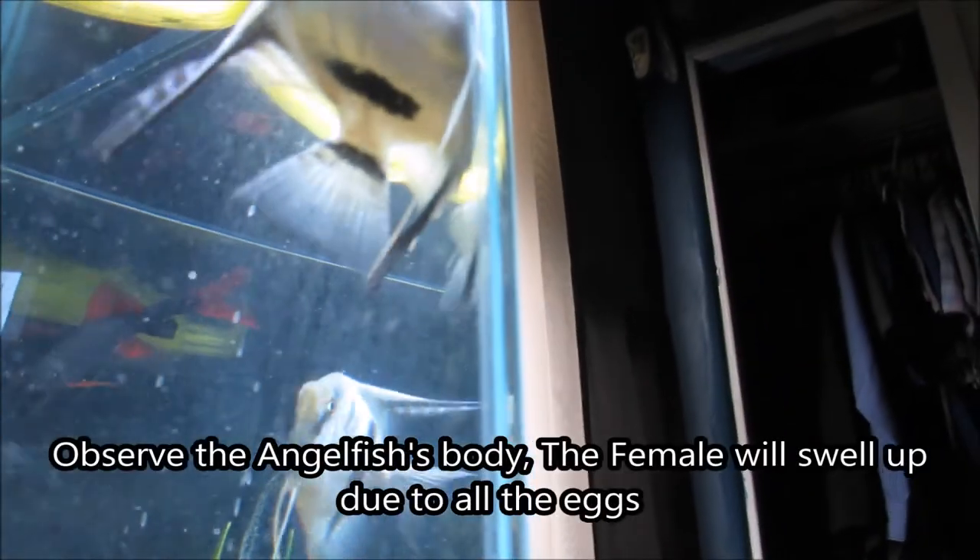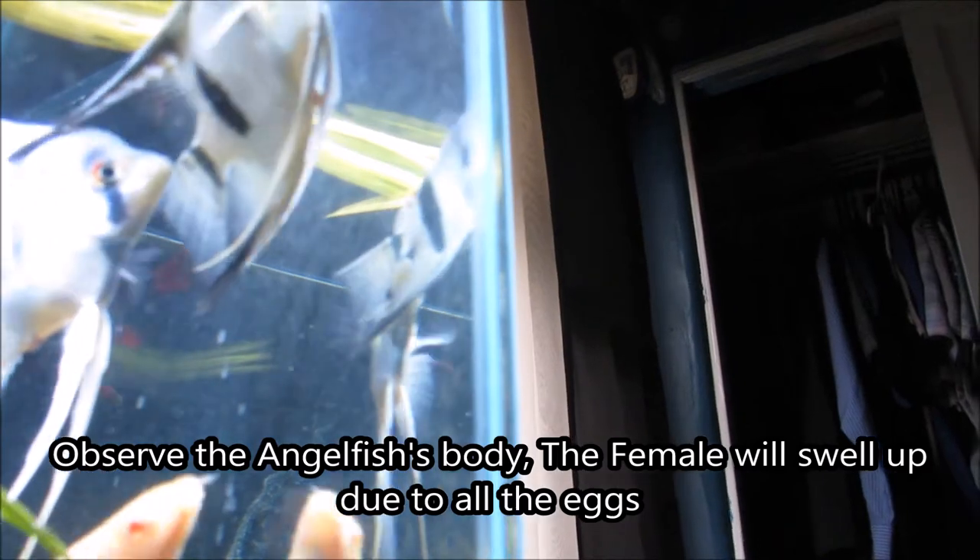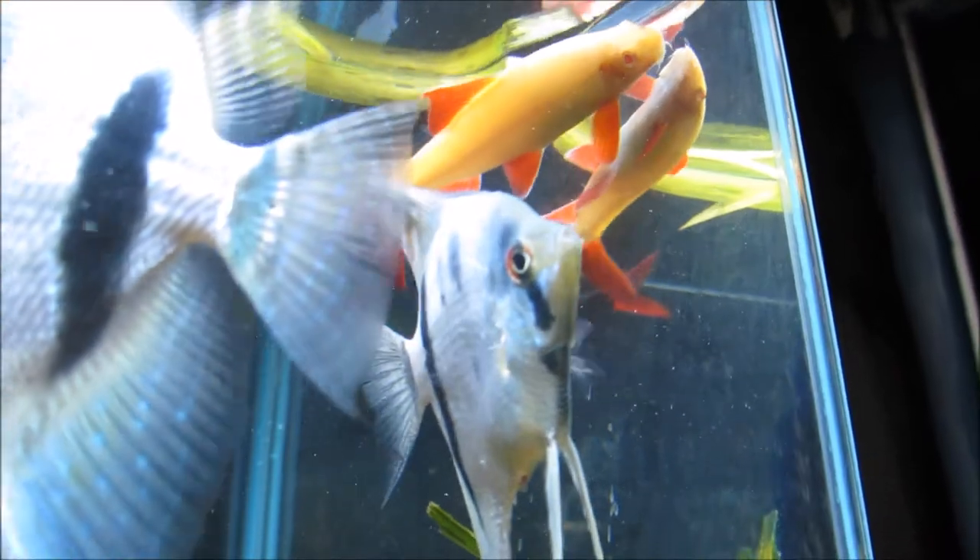You can also observe the angelfish's body. The female's stomach area will swell up due to the large number of eggs she's carrying, while the male will remain thin in size.